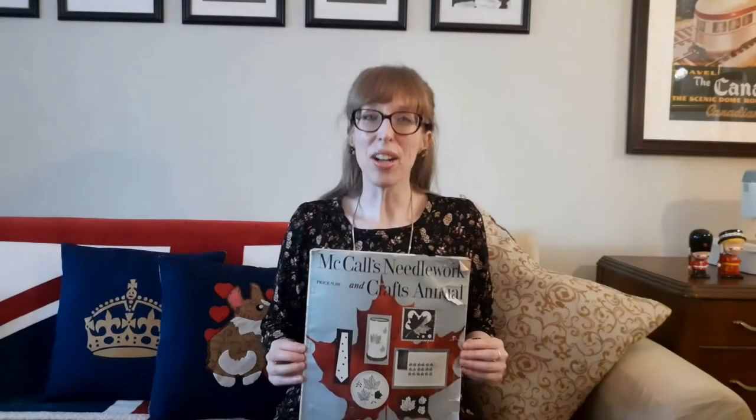Now on to the Queen's Corgi Pillow. In honor of Her Majesty Queen Elizabeth II and her corgis, I thought it would be fun to try out another craft from my McCall's Needlework and Craft Annual Volume 3, published in 1952 — the year she became queen. I thrifted this annual from Good Value Thrift Stores for $2. While there I also found two additional McCall's Needlework Annuals from 1950 and 1951, as well as 22 McCall's Needlework and Craft magazines from the 1950s through the 1970s.